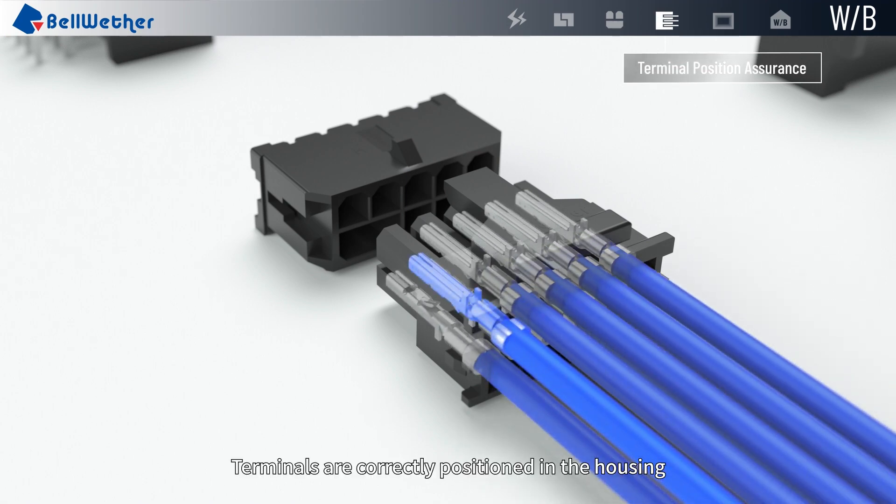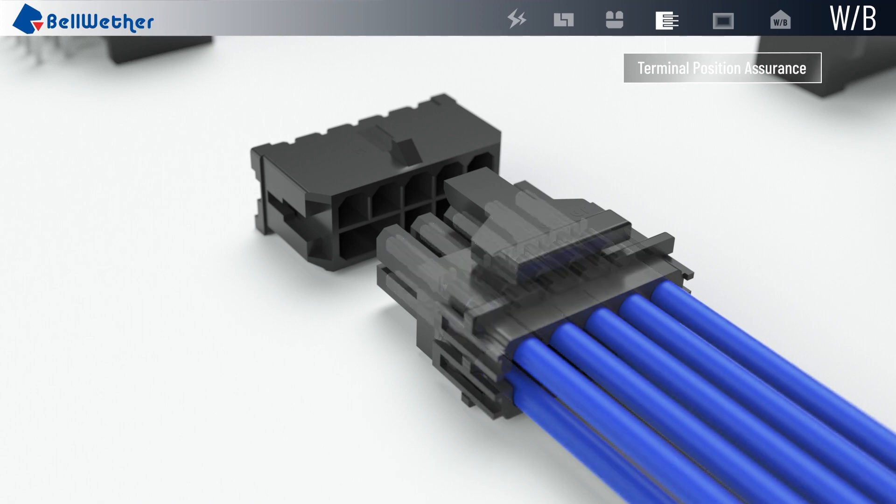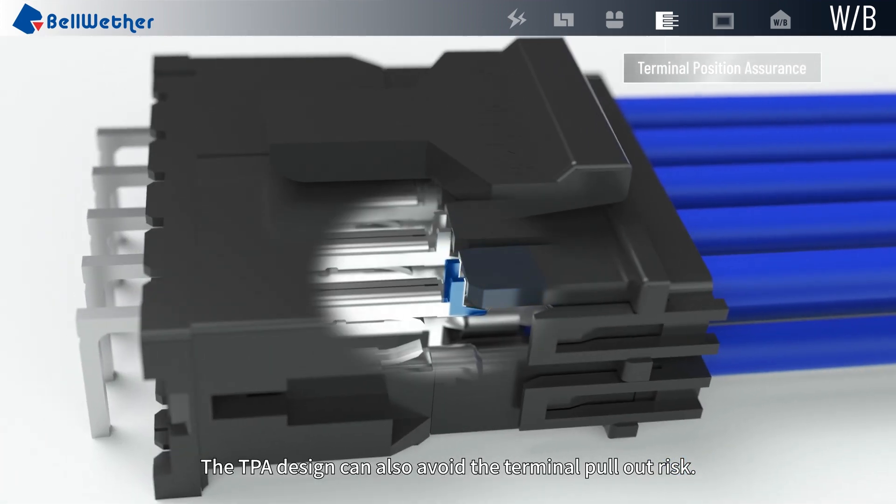Terminals are correctly positioned in the housing with the Terminal Position Assurance Retainer. The TPA design can also avoid the terminal pull-out risk.